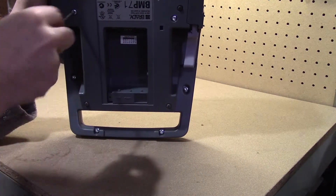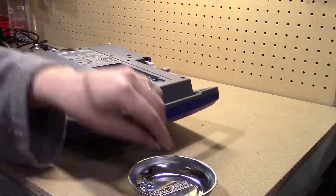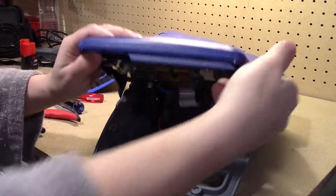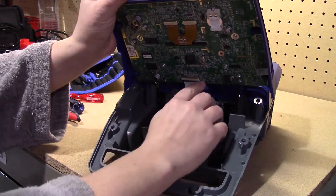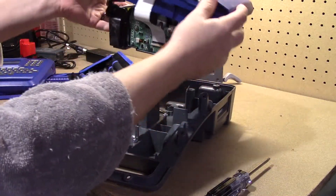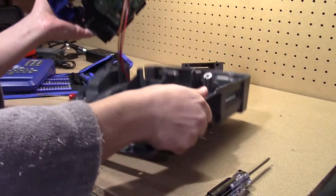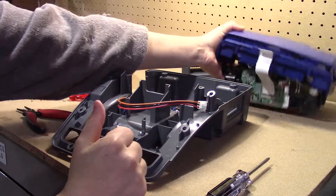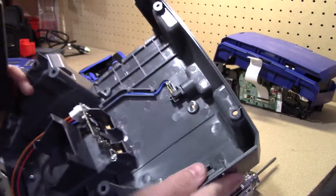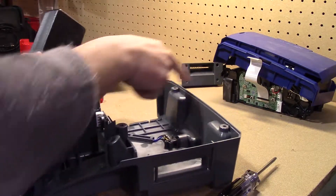I see these screws here — they're all T20s, so we'll go ahead and pop these off. This bad boy pops off, and it looks like it's held in with a single ribbon cable, so we'll just go ahead and detach that. This is actually a really nice working layout here. Look at that. This is going to be a breeze. Looking at this here, this is the power port. That plugs into here, which then feeds into this board over there — there's just a nice, convenient three-port plug going into there.